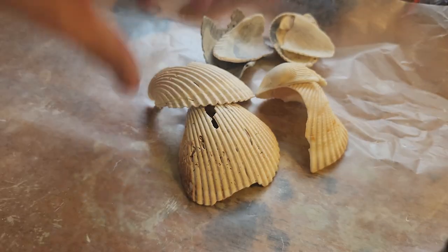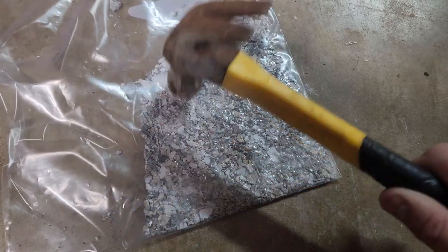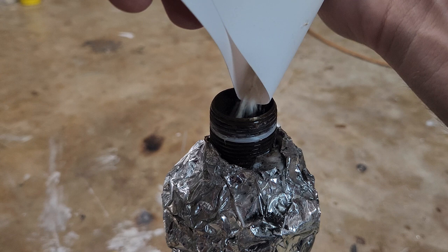Let's crush up some shells to feed them into the furnace. I started off by crushing the big ones on a piece of wax paper, but it quickly became apparent that I need to do this inside a bag. They're still pretty coarse, but these pieces should be small enough to work, so I feed them into the pipe and start baking.